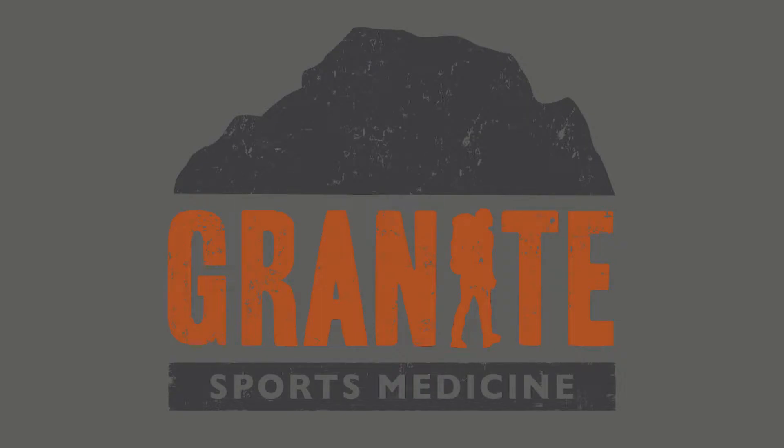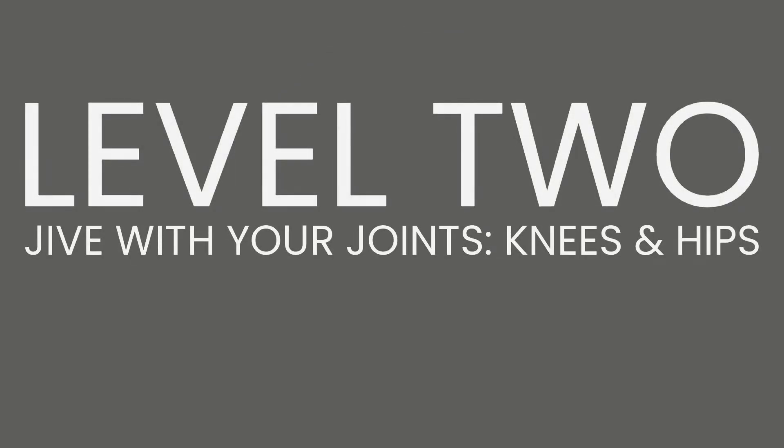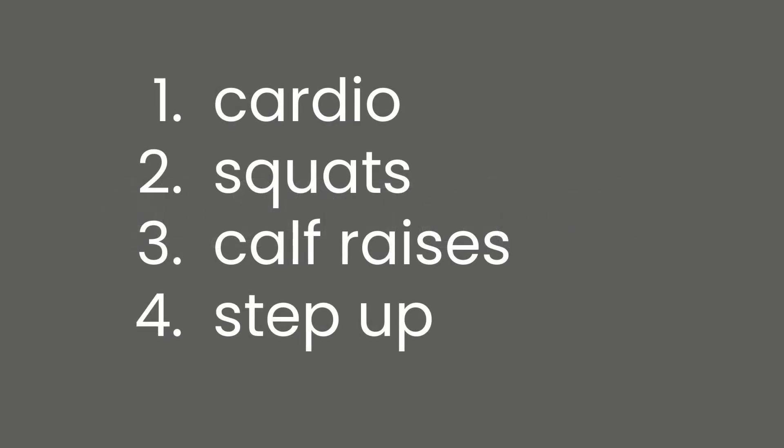Hi guys, this is Darsu Granite Sports Medicine. Welcome to level two, Jive With Your Joints — knees and hips. This is a progression from our level one workout. It'll still be in a 40-20 Tabata style. There will be a cardio station, a squat station, calf raises, and then a step-up station.